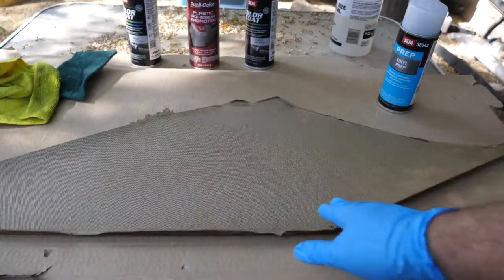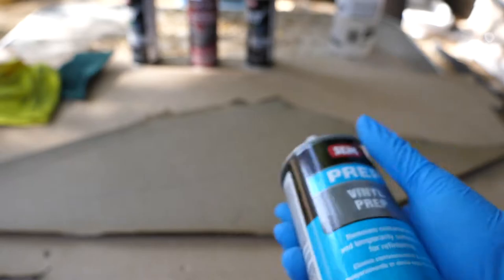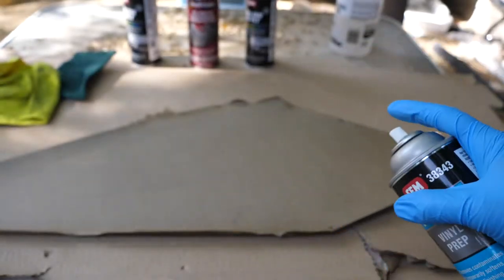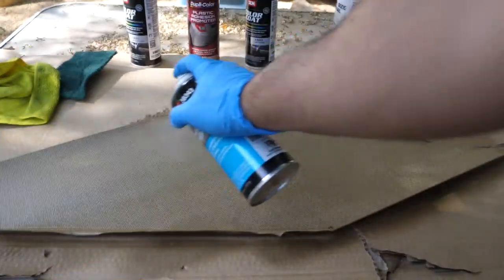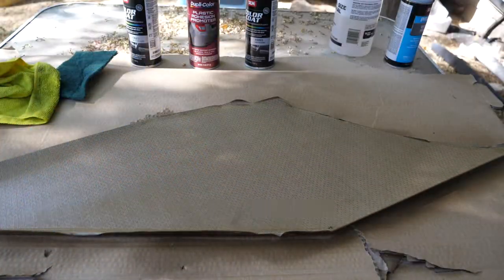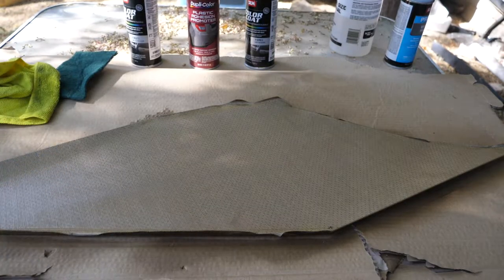After we've gone through and cleaned this, next we're going to use a vinyl prep by the same company that makes the paint — SEM. Go through and evenly spray it. We're going to want to let that sit for a few minutes, but at the same time we don't want it to sit too long because that does eat away at the vinyl. About 3-4 minutes, and then you can start wiping it off.